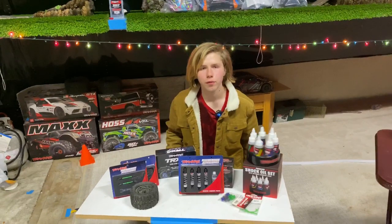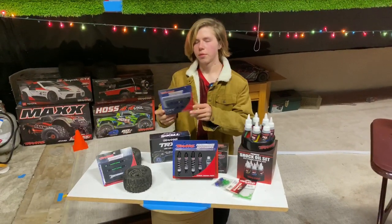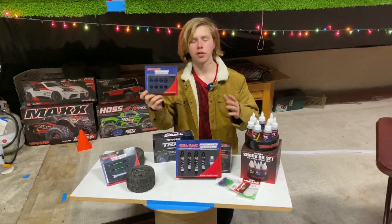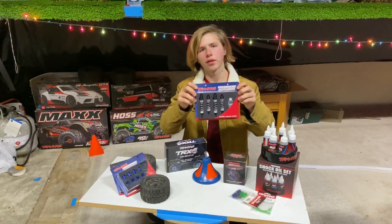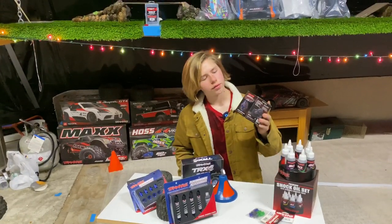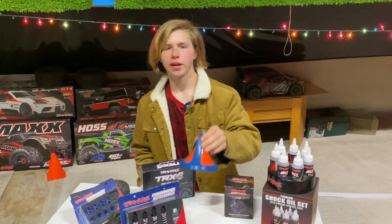Traxxas also makes a lot of performance accessories for their cars. We have a bunch of different rods and pins right here — they come in a lot of different colors, and this is anodized aluminum. Part number 6856X is a little kit that allows you to put bigger tires on smaller hex heads, so that you can change a 12mm hex to a 17mm hex. And who doesn't want bigger wheels? Right here are the best-seller shocks — these are the Traxxas big bore shocks and it's really just an upgrade for any 1/10th scale car. This right here is a really serious upgrade: the Pro Series Magnum transmission, which is supposedly the bulletproof transmission of RC cars.